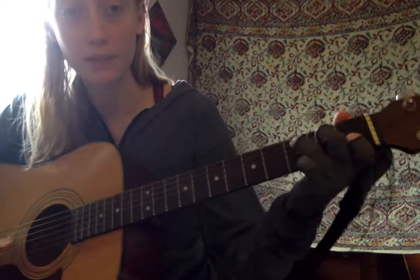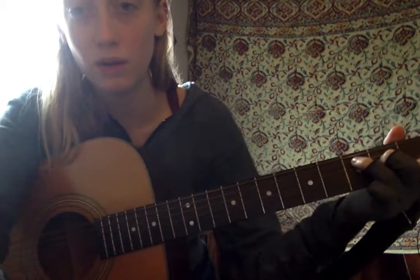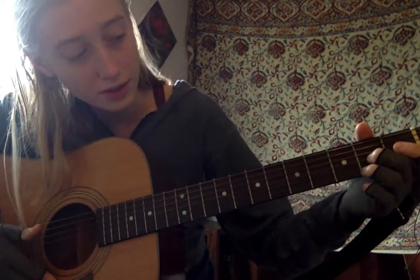You also need two more chords. You need C, which I think you already know — that's 'Do' in Spanish. And then you need A7, or 'la septima,' which is like this: take those same two fingers you had for D7.